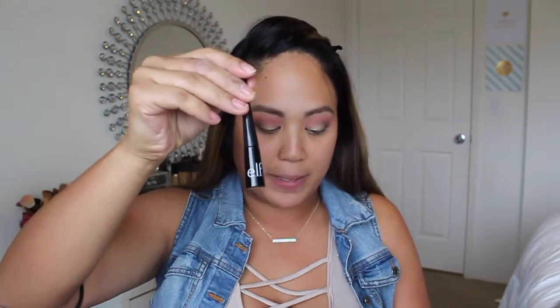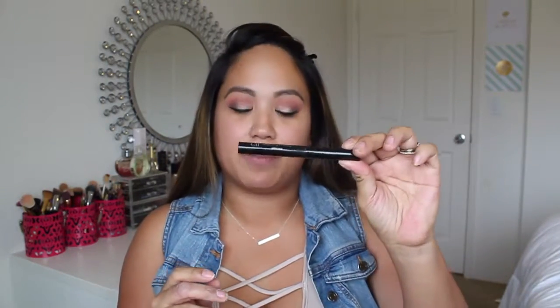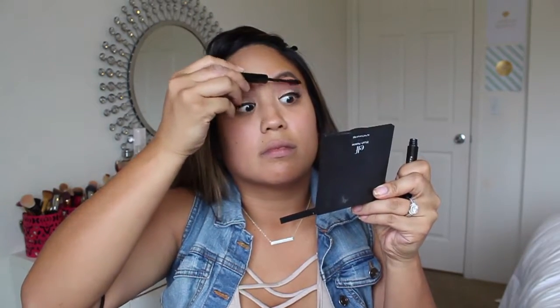Moving on to eyeliner, I'll be using this eyeliner in the color Jet Black. Then for mascara, I'll be using their Lengthening and Defining Mascara. For eyelashes, I'll be using their elf Natural Lash Kit in number 1713.